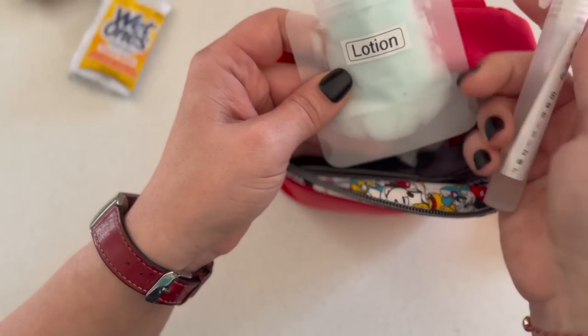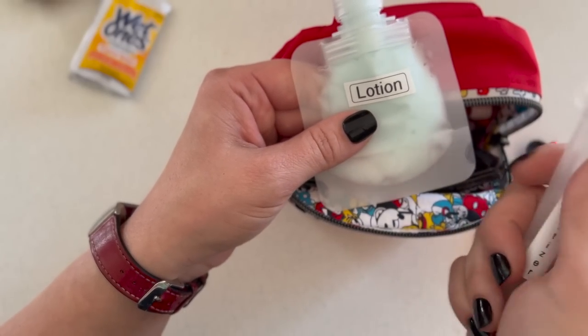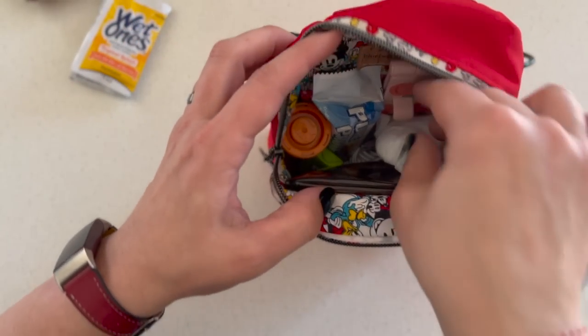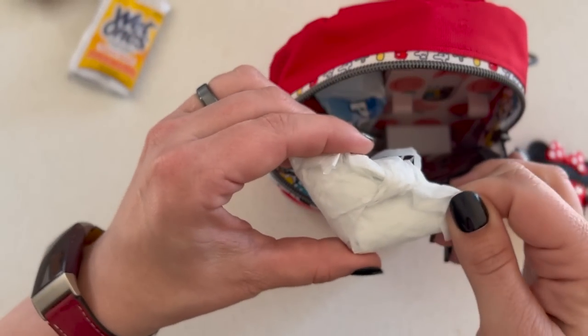Lotion and hand sanitizer — these two, pun intended, go hand in hand. If you're using hand sanitizer your hands are going to dry out, and you're going to want some lotion.